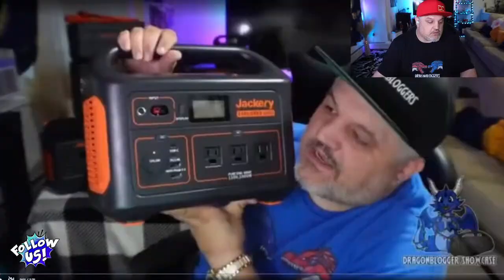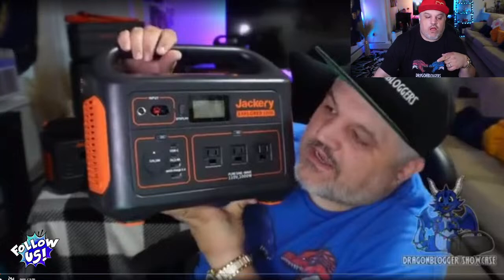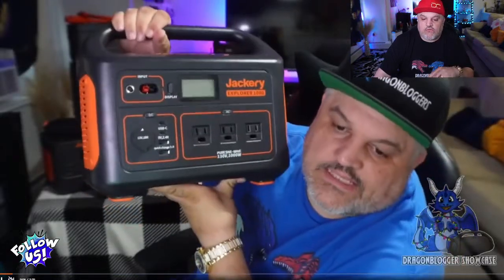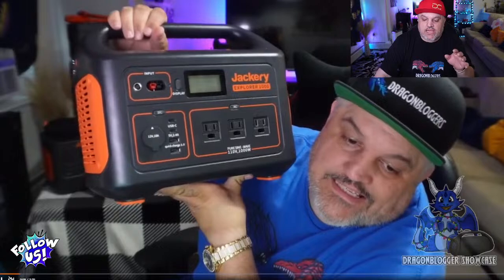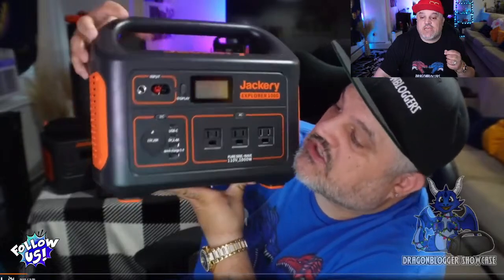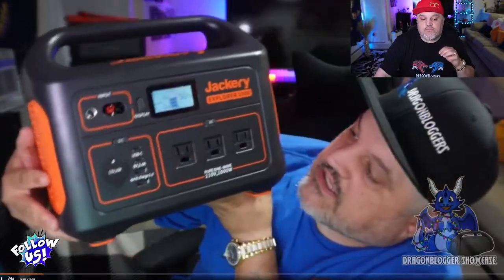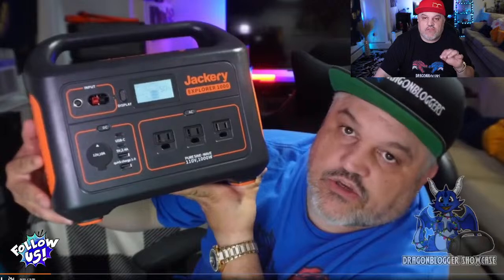We're definitely going to start this off with some Jackery products. If you guys have not been around for the Jackery streams, you're missing something special. These products are really cool, really amazing. We're going to start with the Jackery Explorer 1000 station with solar panels. In the video I'll show you the power station alone, but there are solar panels that come in this kit. This is a handheld power station with a fixed handle and 1,002 watt-hours of power.